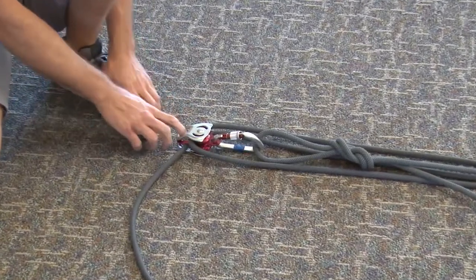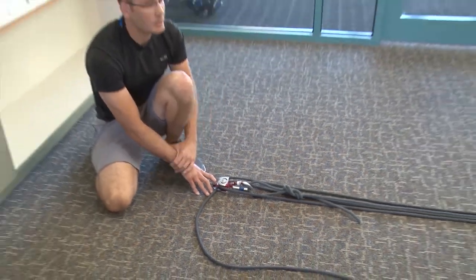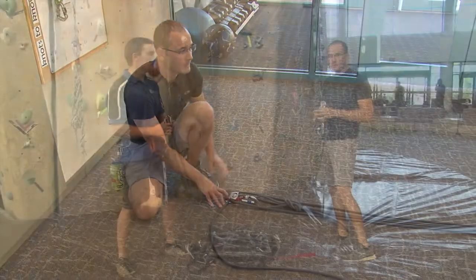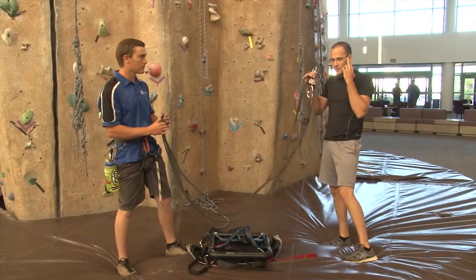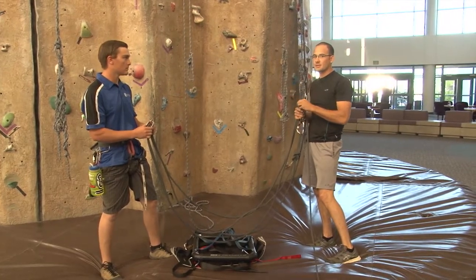Now we have the capability of attaching this to a top rope system in order to belay with the adaptive climbing chair. Now that we have the pulley system put in place, we're going to attach the pulley system to the top rope system.